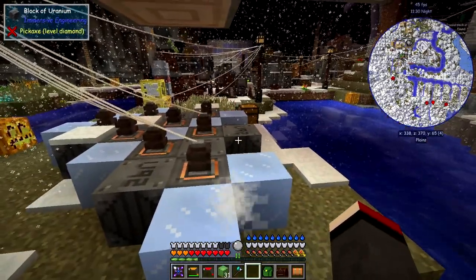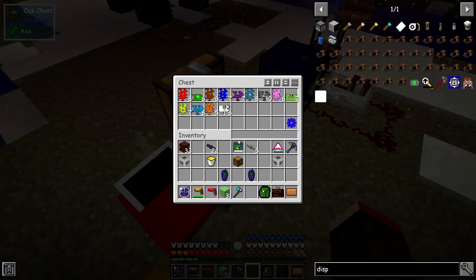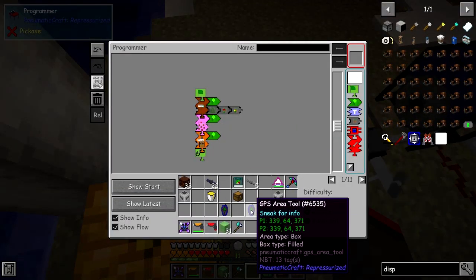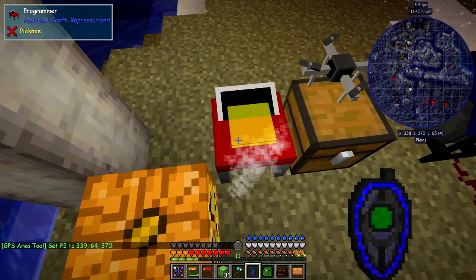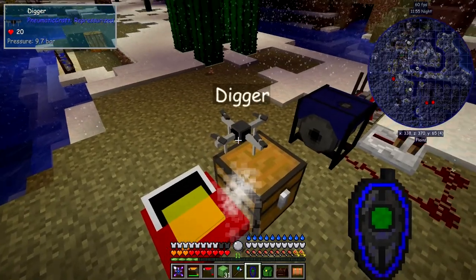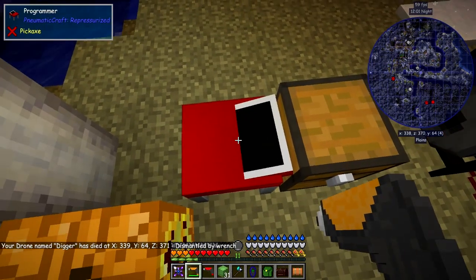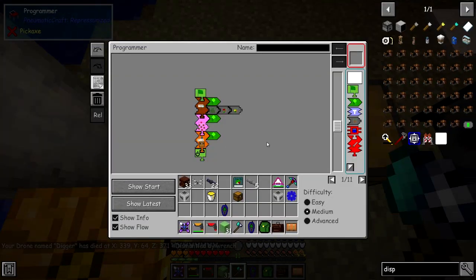I basically need to reprogram this to get the correct position for the programmer. Let's left-click and right-click to set that. Now that's the correct one. Let's take the drone out - it'll come back, then we can pick it up.